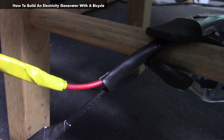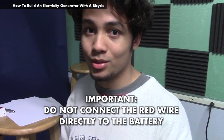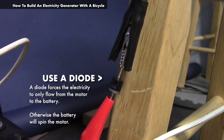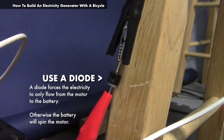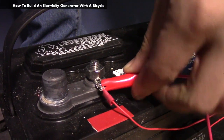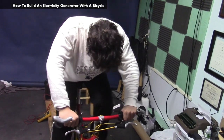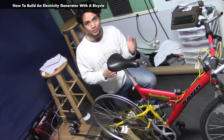The motor has a red cable and a black cable. This is very important: don't connect the red cable directly to the battery. You need a diode, which controls the flow of electricity so that it only flows from the motor to the battery and not in reverse. With the diode in place, connect the red cable, and whenever the battery is low, hop on the bike, burn some calories while creating energy — and that's how you build an electricity generator using a bicycle.